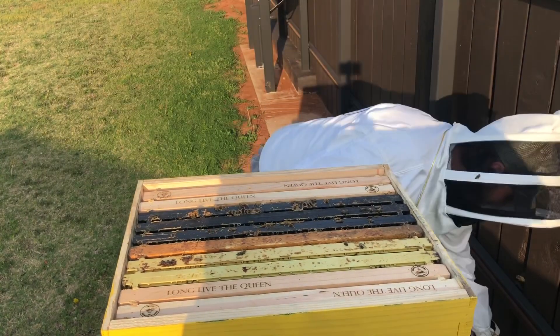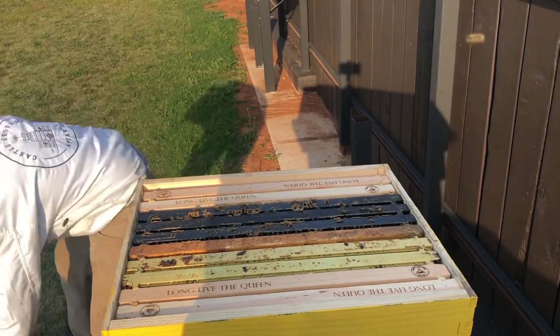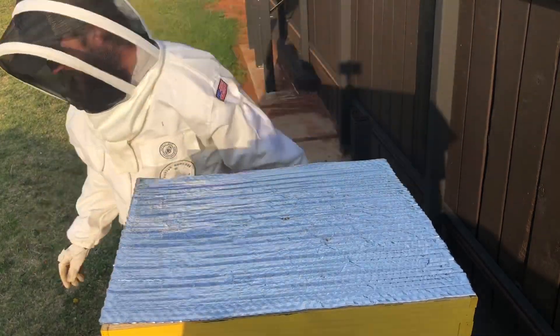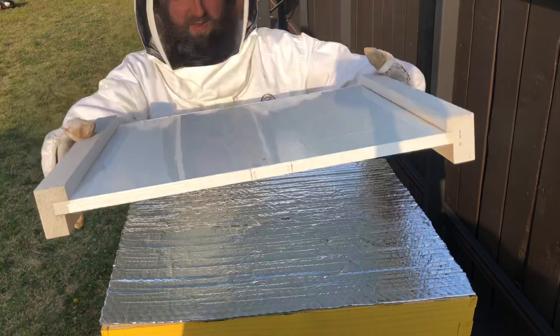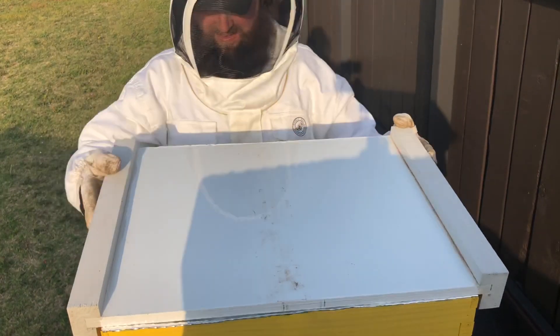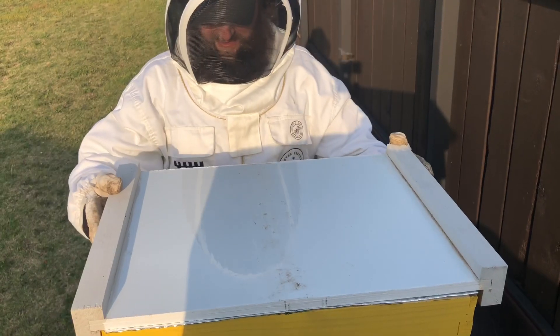The eighth nuke that we installed a month ago today was the one we put in the concrete hive, which is directly adjacent to this one. Putting it back together — it looks healthy. I didn't see any hive beetles, didn't see any mites; they seem to be doing fine.